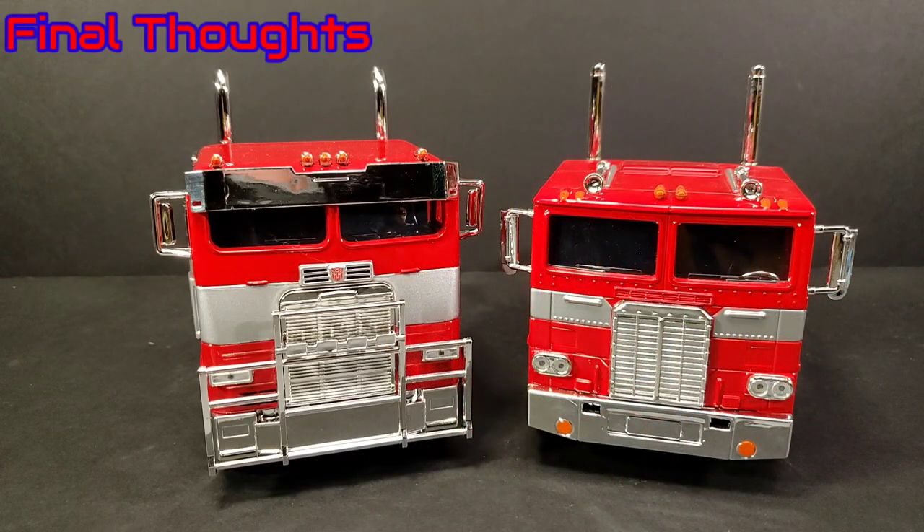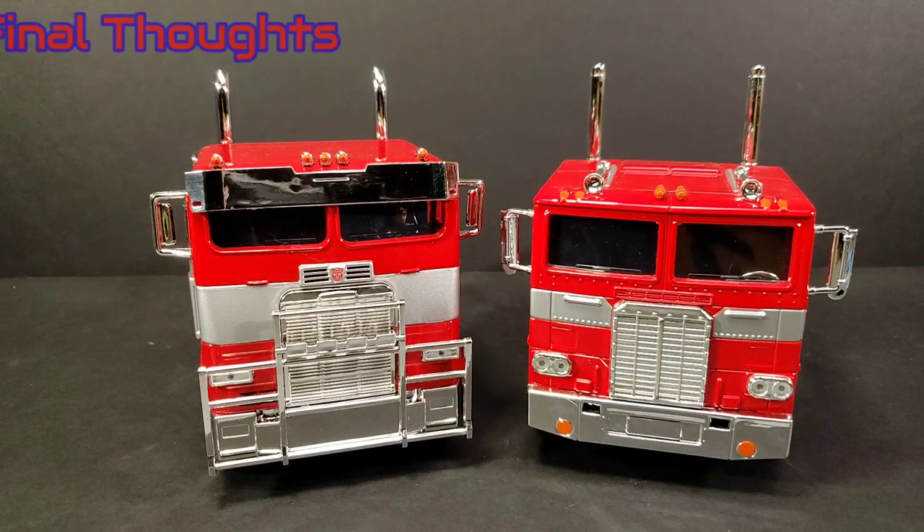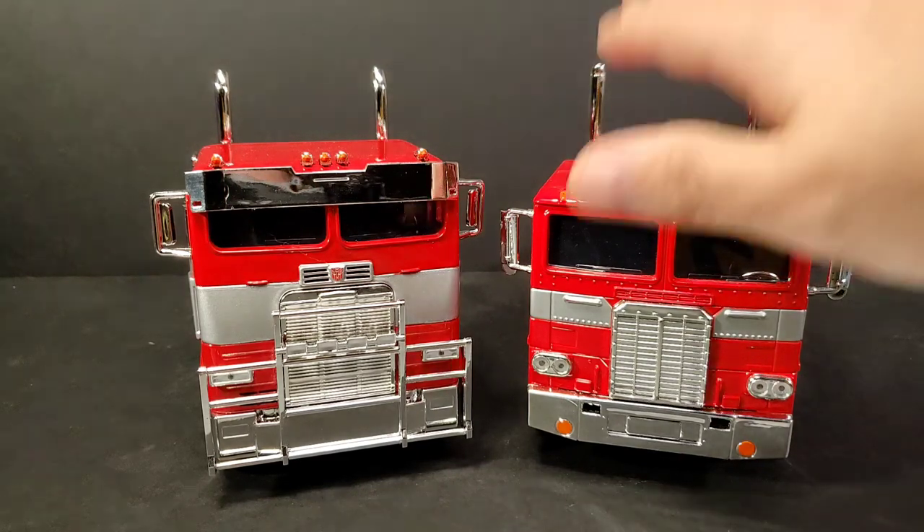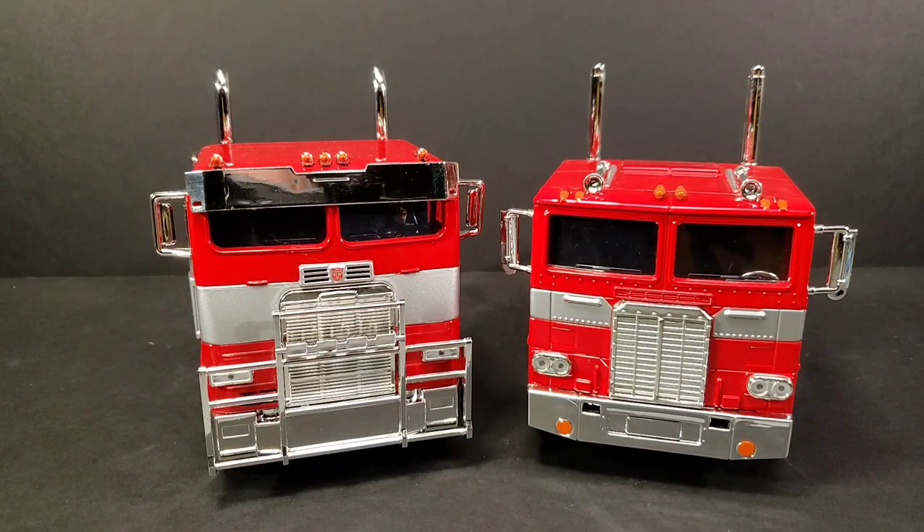Final thoughts: it's a nice rendition of the Transformers Rise of the Beast Optimus Prime in vehicle mode. If you want a hefty diecast, rubber tires alt mode for the character, these are really nice looking. You got the G1 right here - they look the part. They don't transform, and some people have problems getting Transformers things that don't transform, but sometimes I'm just looking for the best representation of the character as a shelf piece - something to look at, or pick up and pose and put on the shelf to look nice.